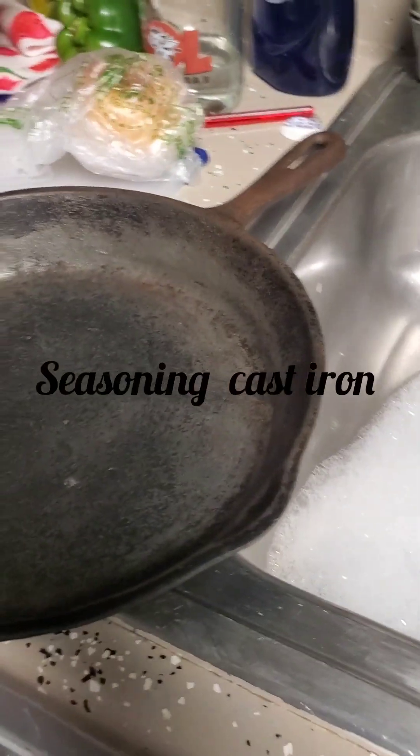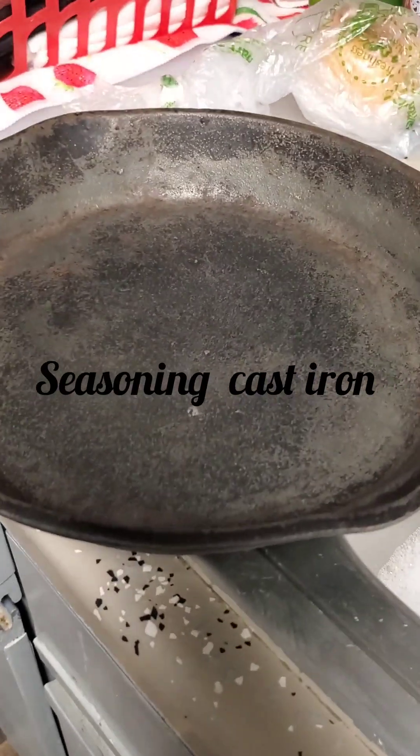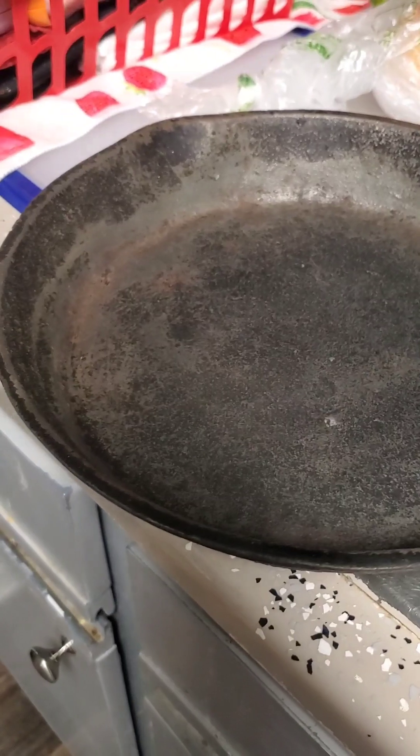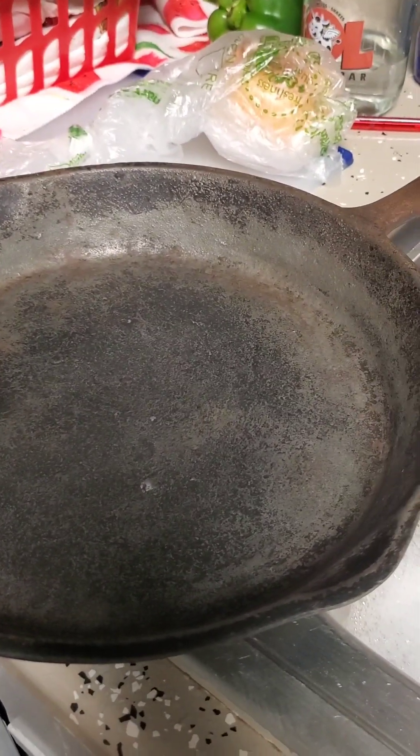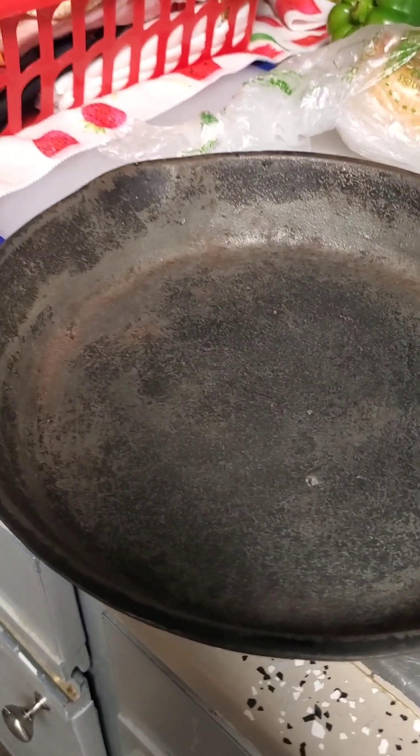All right, we about to season this. Look at here — don't even look like the same skillet. She brought it back to life. We finna season it up, finna grease it up, season it up, and get it right. It ain't seasoned yet — we finna season it now.